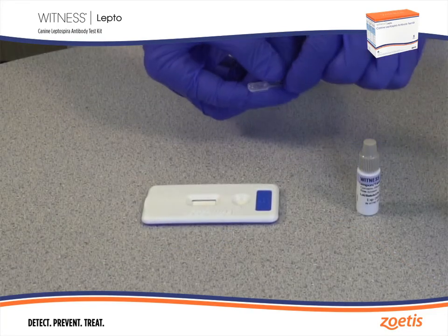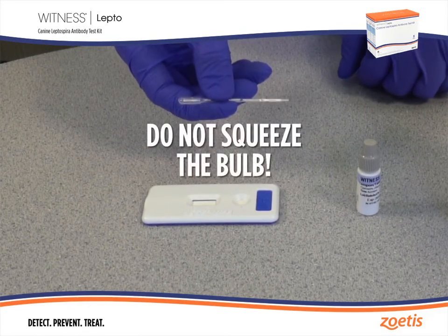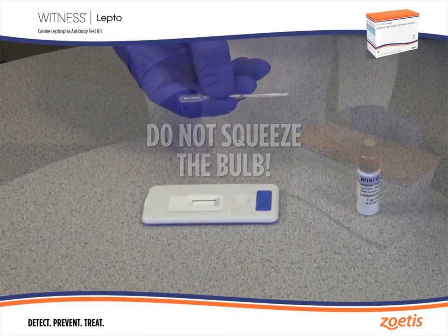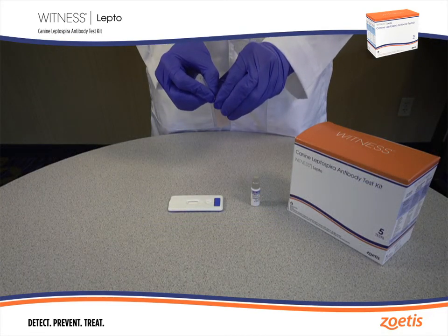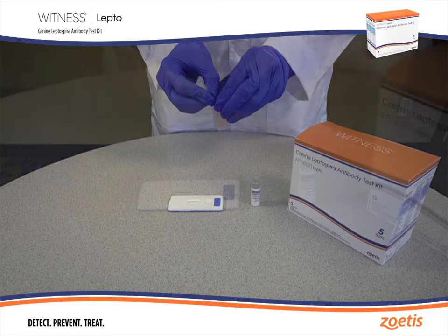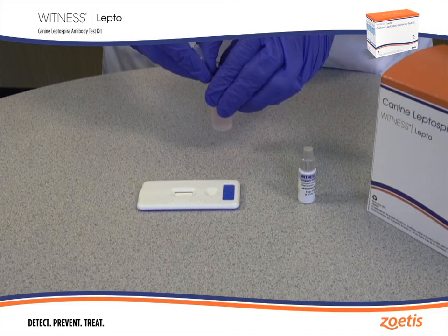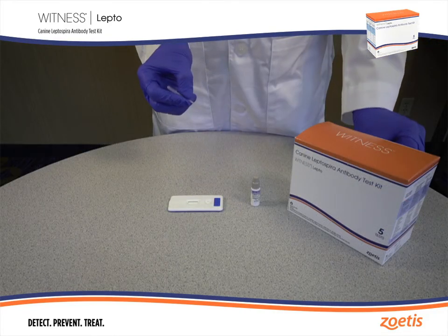Gently grip the stem of the pipette. Do not squeeze the bulb. The pipette will fill automatically by capillary action when placed in the sample. Hold the sample tube at an angle to allow proper filling of the pipette. The capillary tube in the pipette will fill automatically in two to three seconds. Remove the pipette from the sample when the tube has filled.